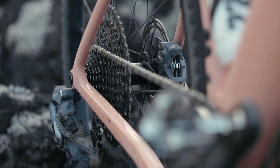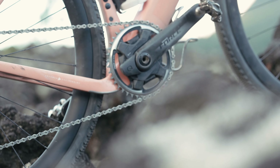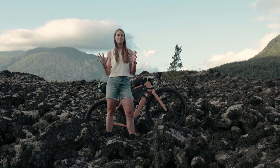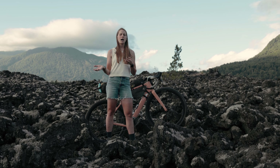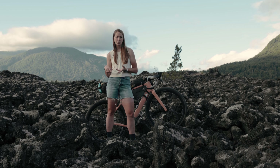I'm using a SRAM Force Mullet build with a 10-52 cassette on the back, and I have a 40-tooth chainring in the front. That gearing ratio is great for being able to spin on climbs, but there's also a good bit of road on the route, so I definitely need the lower gears to be able to ride a little bit faster on those road sections.